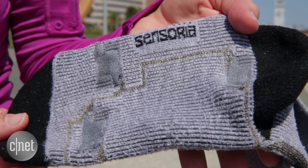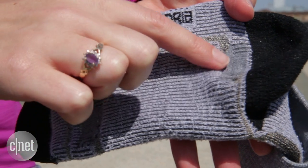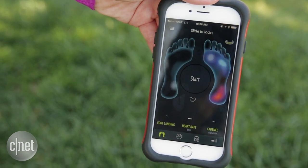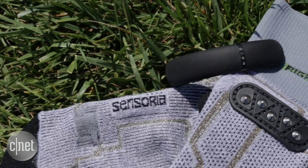Each sock has three textile sensors sewn directly into the material. It's these sensors that are measuring the pressure of the foot as you run, and that can help you determine if you are a front foot striker or a heel striker. The data from the sensors on the bottom of the foot talk to the anklet, which all feeds into this free app for Android or iOS.